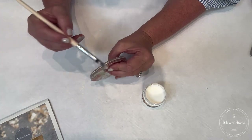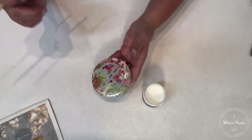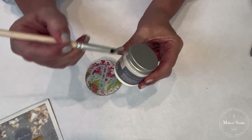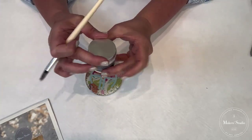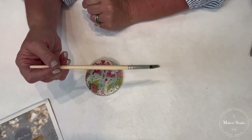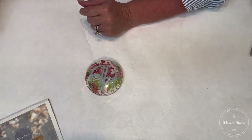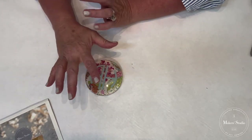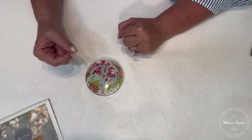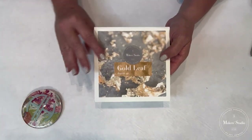If you miss an area, you can always come back and double gild — just do exactly what you did on top of it again. Put your lid back on your size so it doesn't dry out; don't get it on the sides or the lid will be difficult to remove. Pop your brush into some water with a little dawn soap to clean it well. Now, our size needs to come to tack — T-A-C-K — where it's not wet and not moving, before we can lay our leaf on. I'm going to open up my leaf.